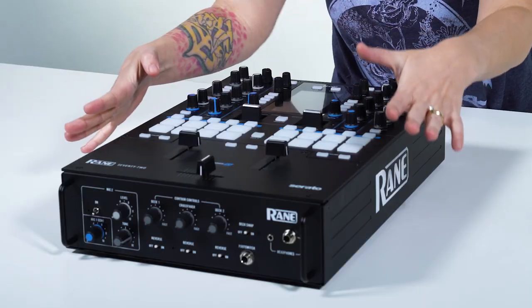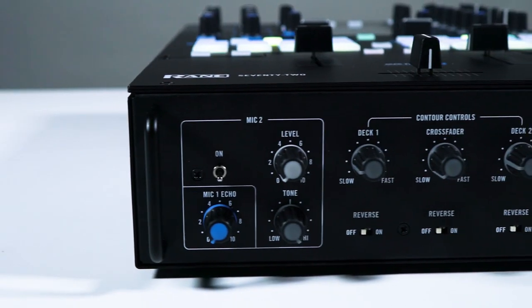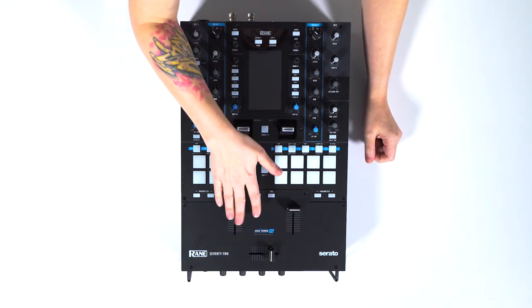You can also adjust that weight within the mixer, so you can tweak that setting if you want. Right here we also have mic number two — that's the second mic input I mentioned. And you can control all the settings for the faders right here, so you can adjust all the curves for all three faders.